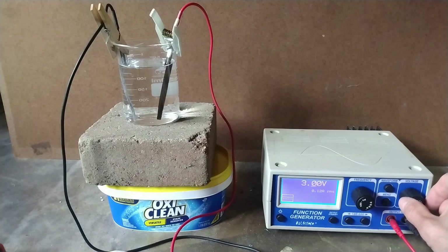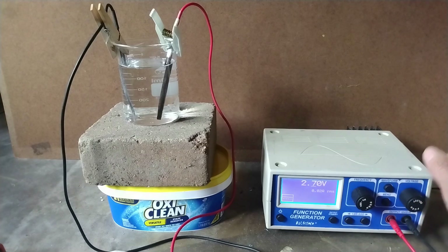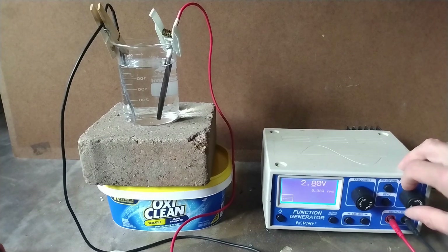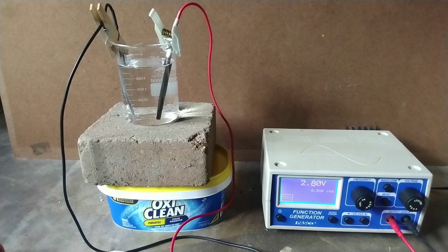Here I am limiting the current to 20 milliamps. You can use a greater current, but I like to use a small current in order to avoid secondary reactions that could damage the electrolyte or the electrodes. Here I have 30 milliamps.